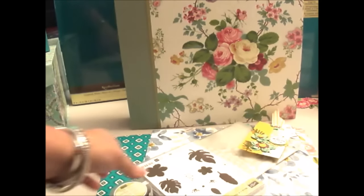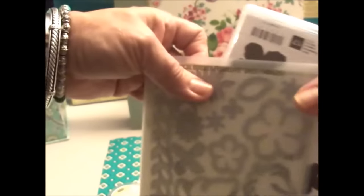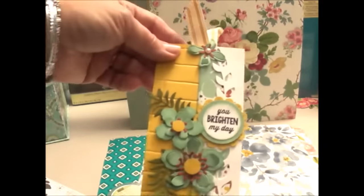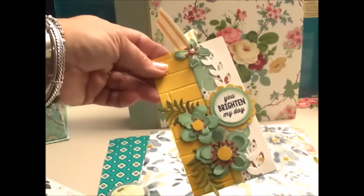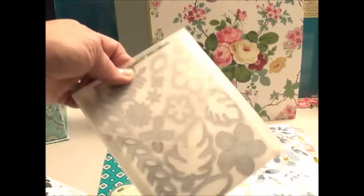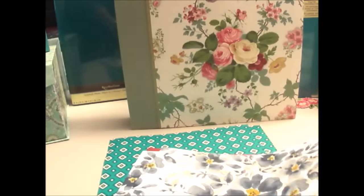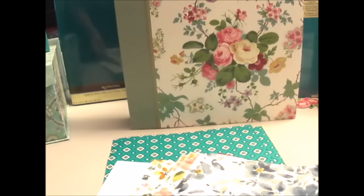Now my little Stampin' Up haul. I went to a fabulous crop in Sulphur, Louisiana recently, and a lady from New Orleans who was a Stampin' Up demonstrator showed us how to make this tag. That's pretty cute, huh? She used Stampin' Up paper, Stampin' Up dies, and Stampin' Up stamps. Of course I had to buy everything it took to make this tag. The die ended up costing me 70 bucks or more because I fell in love with all this stuff. So what I bought was the dies, which I think are still available from Stampin' Up, and I bought the stamps, and then I bought the paper to match.